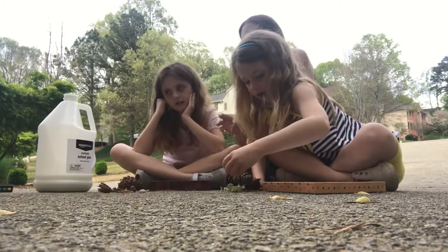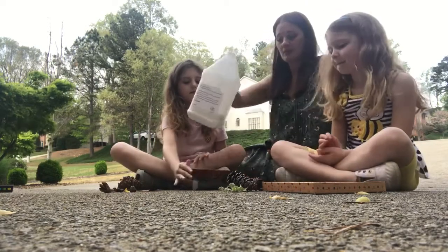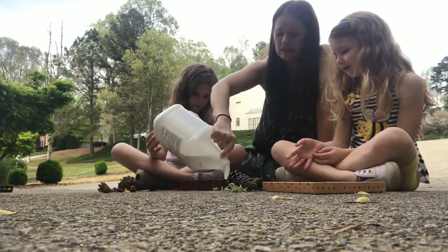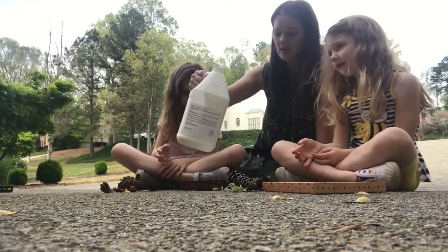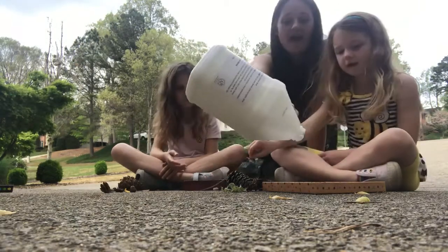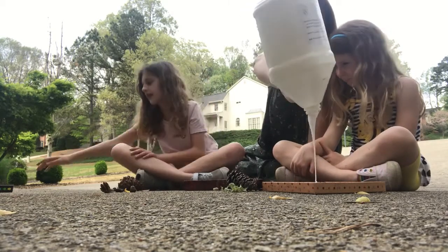The first thing they need is to pour some glue into their box lid. You've got to keep it flat on the ground while I pour it, and I'm going to pour a lot of glue in here because I want it to spread out in the box lid and be able to hold all of the items, especially the heavy items. Tegan, go ahead and grab those popsicle sticks while we wait.